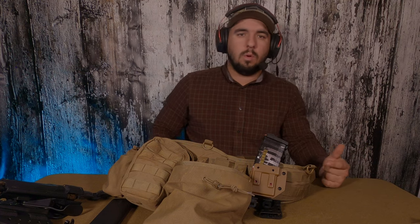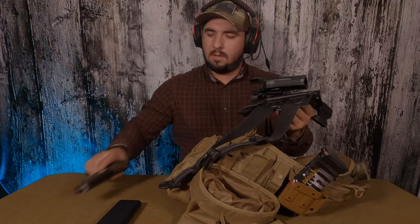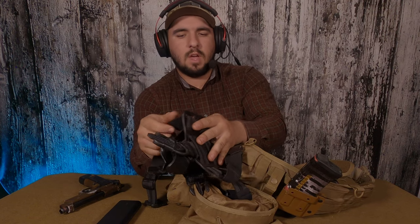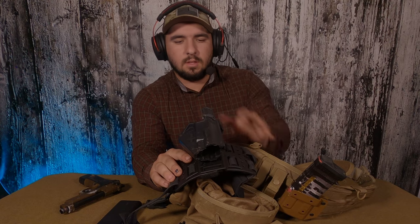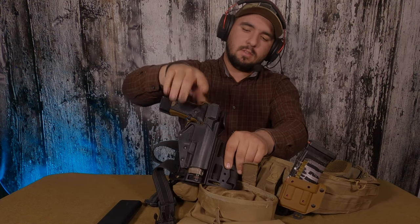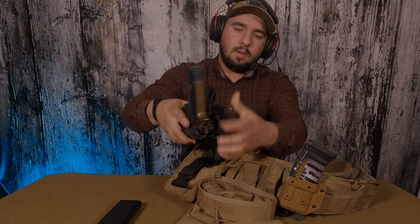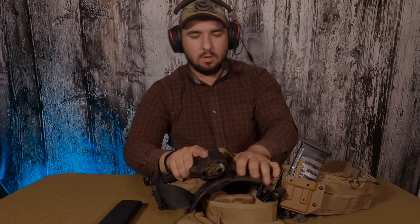I keep one M4 mag on my belt so that if I need to take my plate carrier off to lighten the load, I can run just my battle belt and still be combat effective — one gun, one mag in the gun, plus an extra. My pistol mounts on a drop-leg holster by Blade-Tech and 5.11 — probably the best drop-leg holster I've ever had. It's got a rigid polymer mount that keeps it from flopping. It fits airsoft-spec pistols well, clicks securely, and has a thumb drive release so you push down and it comes right out.